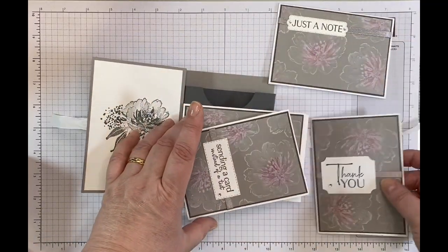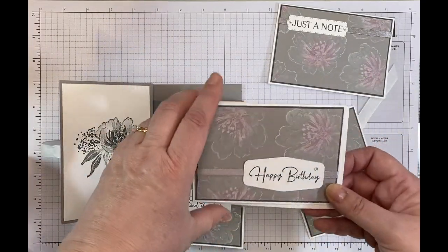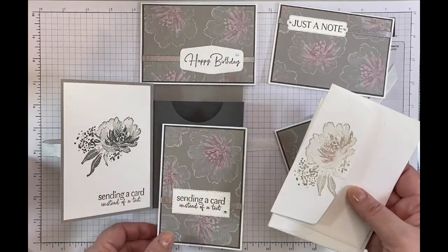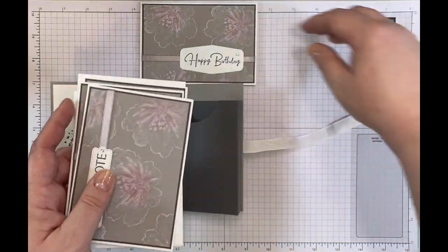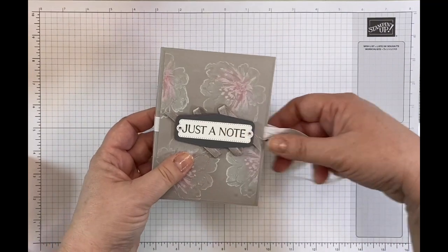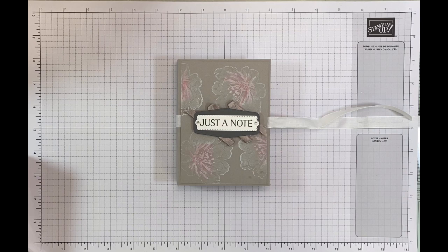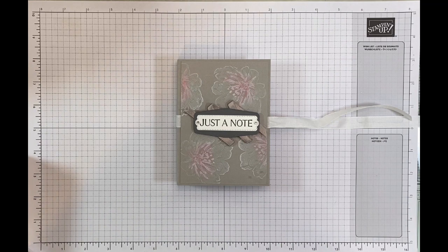Just a note, thank you, sending a card instead of a text, and happy birthday — those are the four little note cards. And then it's got these decorated envelopes as well to match, using the same stamp set. I just thought it was a really cute little project. You could make it with all the same sentiment inside — like just a note — and then it would become just a note card box. But I like the idea of using different sentiments so that somebody could have a cute little gift, but also really versatile cards to just grab when they needed to.